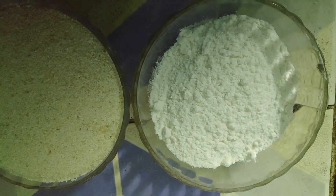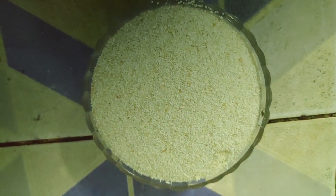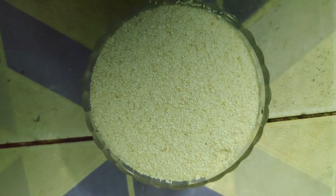1.5 cup maitha, 1 cup rava. I am going to add a little bit of salt. If you want to add salt, add this quantity.